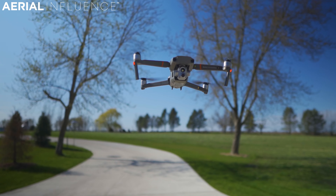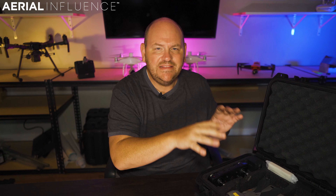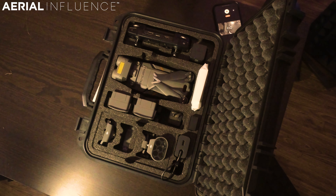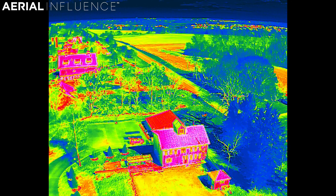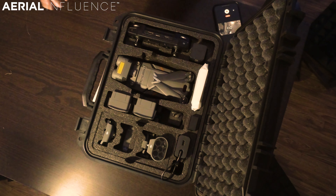Today we're going to talk about the DJI Mavic 2 Enterprise Advanced — we're doing a new video called 'What's in the Box.' The complete package is $6,969 — that's without tax, without shipping — but still a really great deal for a drone with thermal capabilities. Let me show you right now what all comes in this package.